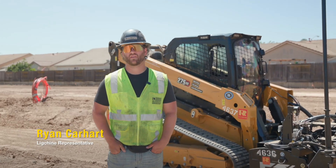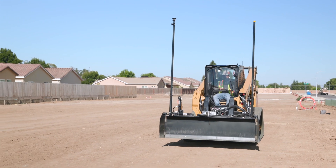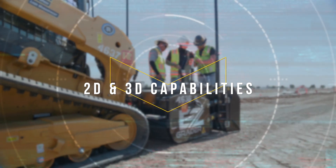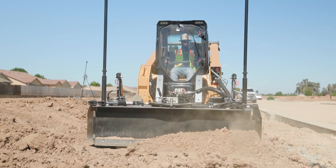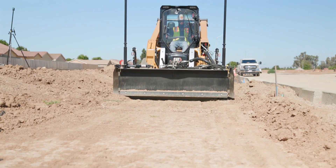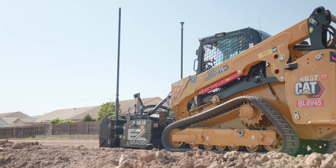This is the new EZ Grader from Luke Sheen and Road Widener. It is our new box blade with 3D capabilities. It also comes from the factory with 2D capabilities — single and dual slope. It's compatible with most all skid steers. We have our own control pad that intertwines with the existing machine.